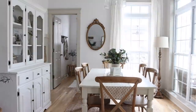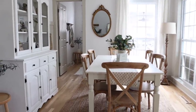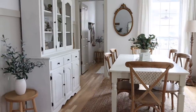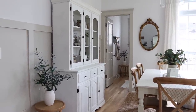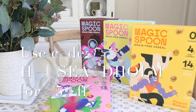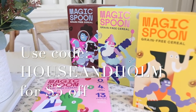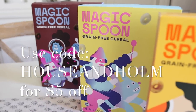Alrighty, that wraps up my video today. Thank you so much for being here — I hope you enjoyed this one. Don't forget to give this one a thumbs up and subscribe to my channel. Don't forget to use my code 'house and home' to get five dollars off your delicious healthy Magic Spoon cereal — I'll have the link down below in my video description. Bye friends!